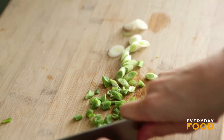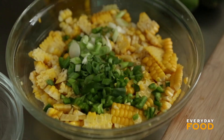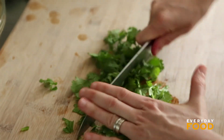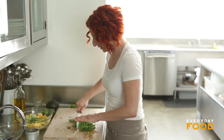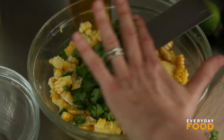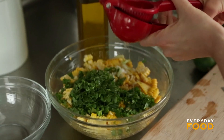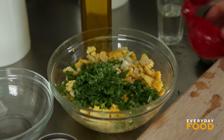Also a scallion, thinly sliced. Half cup of coarsely chopped cilantro — just a little chop, nothing too dramatic. A little bit of stem in there, no problem — extra flavor. One lime, just squeeze it right into the bowl. You can make a separate salad dressing if you want, but why bother. Two tablespoons of olive oil.